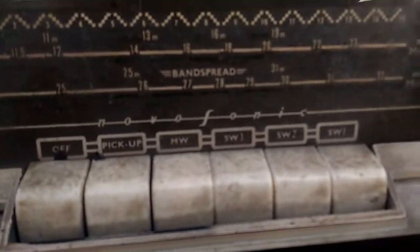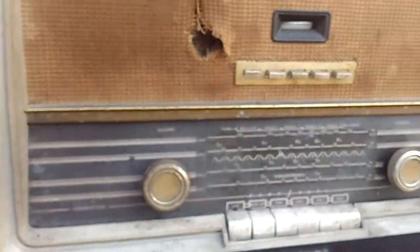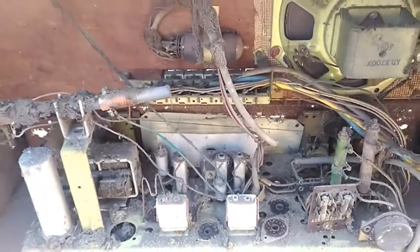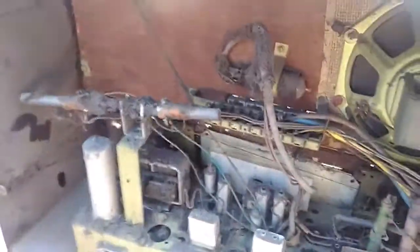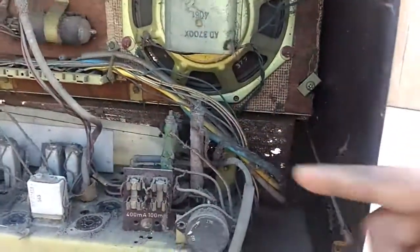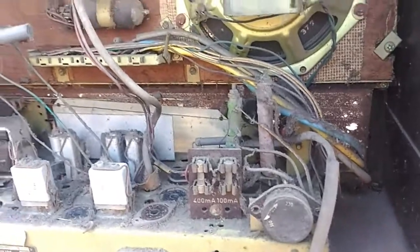Just have a look — that's the view of the inside of this radio, and you can see it's all covered in dirt. There are dropper resistors and no transformer, so this is an AC/DC set.